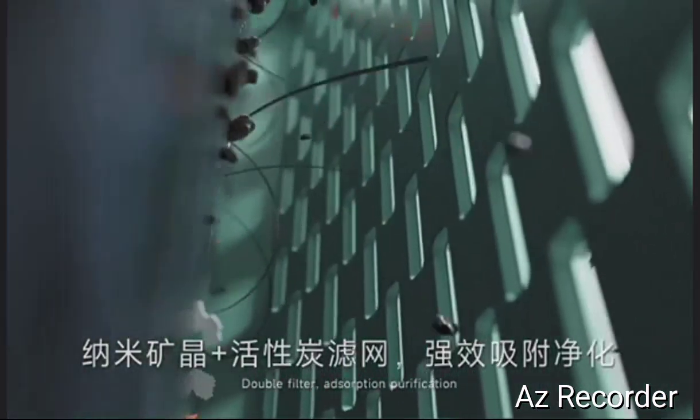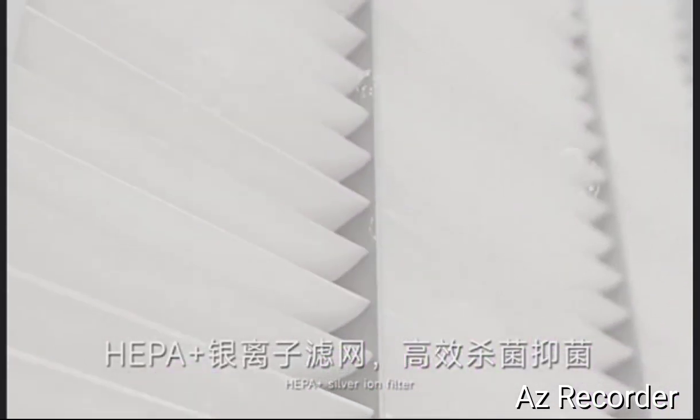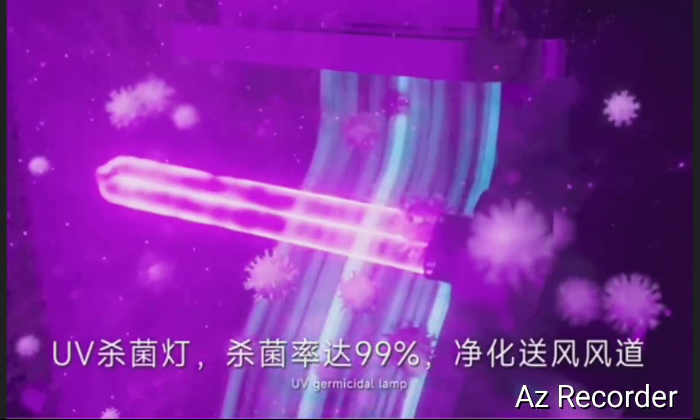Double filter absorption purification — HEPA plus silver iron filter and UV germicidal lamp.